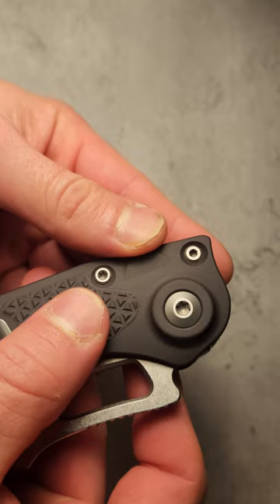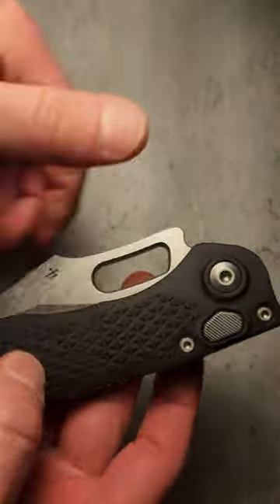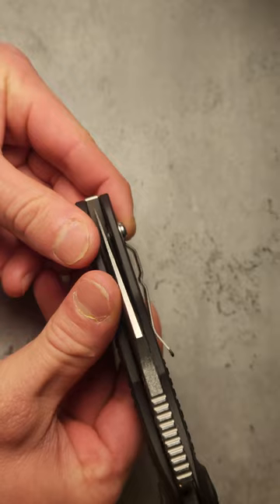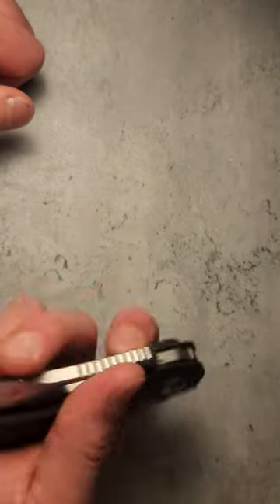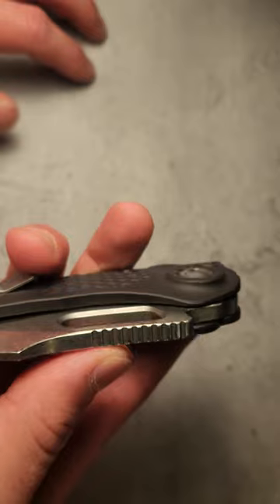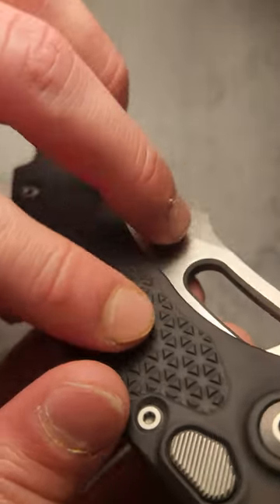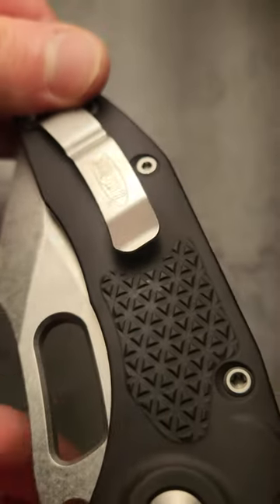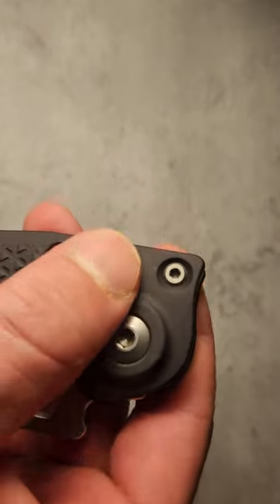Flipping it over, we have some pretty big screws here — I think these are T12, and the rest are T10 Torx screws. Pretty easy to take apart. The pocket clip is okay — it has this weird double-bill thing going on, probably my least favorite part of the knife, but it does the trick. We also have a huge cutout here — this is a Borka Blades design that Microtech collaborated on, and you can see the Borka Blades symbol here.